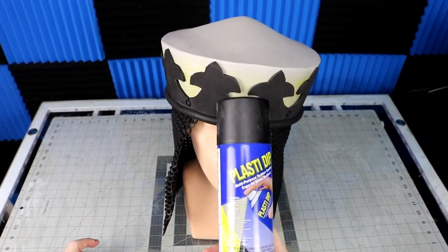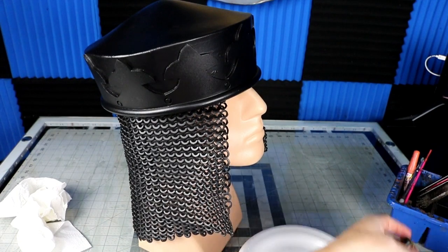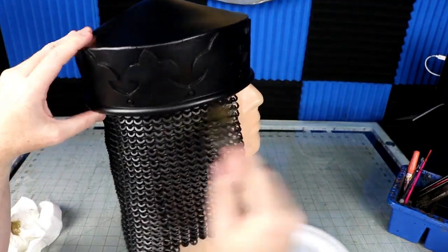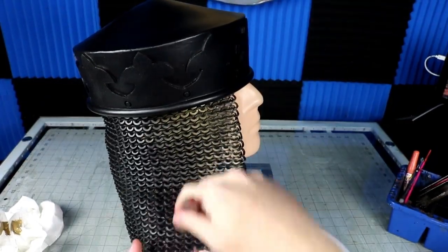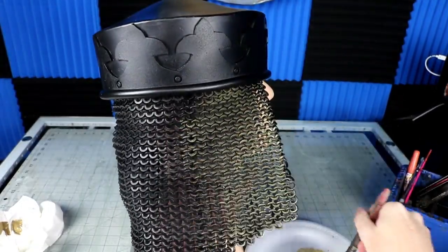Two coats of Plasti-Dip. Then for my paint job, I used some PlatFX Armor Metallics to give it the shine. Once that's dried, I dirty it up with some black and brown washes, and then I go over everything again with some dry brushing over the top — all using Plaid.